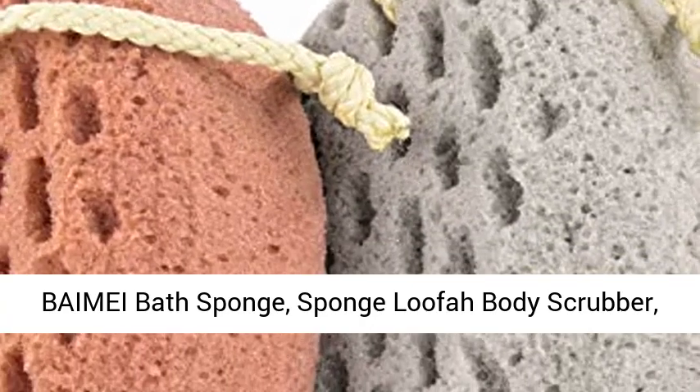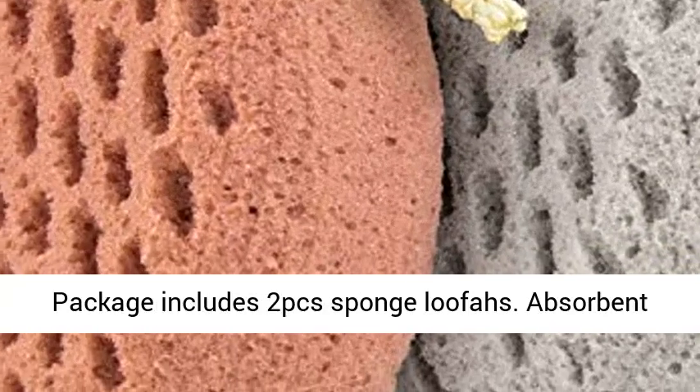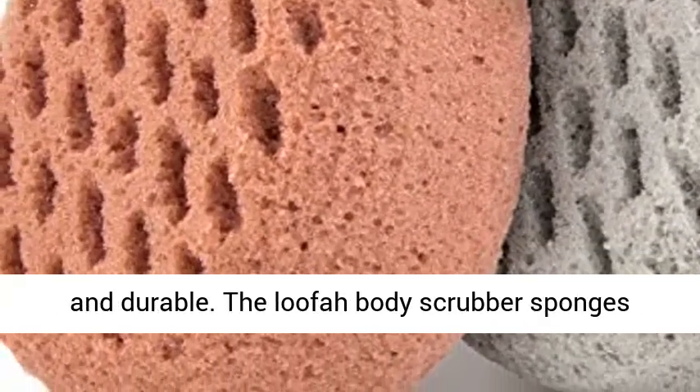By May Bath Sponge, Sponge Loofah Body Scrubber, Shower Poof Cleaning Loofah Sponge, 2PCS. Package includes 2PCS sponge loofahs.